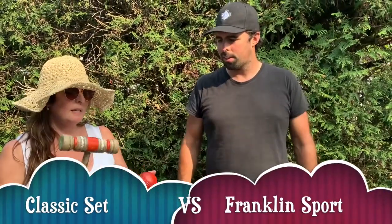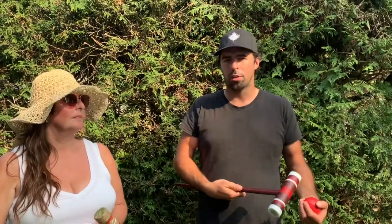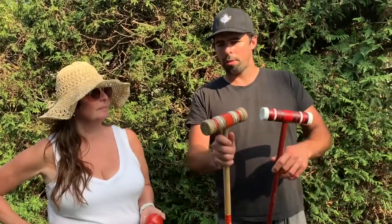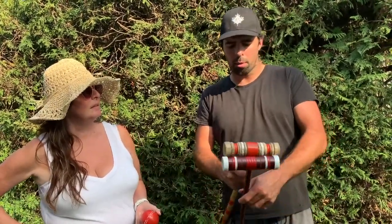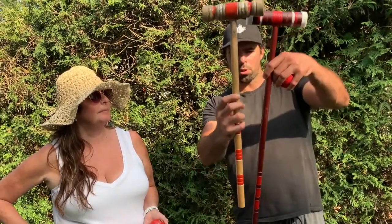This is just really solid and the ball's solid — it gives a good solid shot. I think you get a better hit and your ball goes further. The weight difference isn't much, but just a little bit of weight difference on the end is enough to really make a difference. This is more solid too.